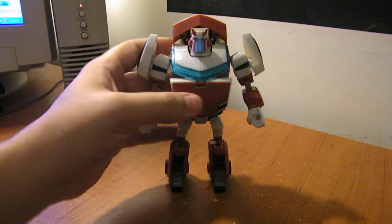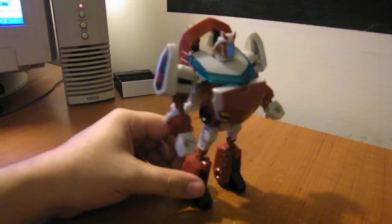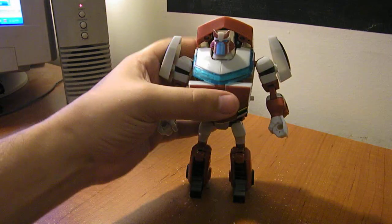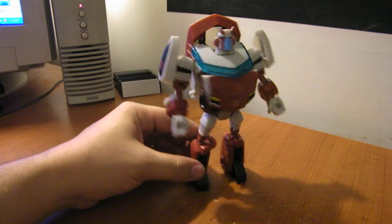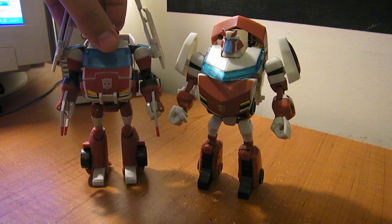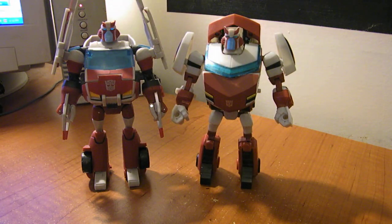Very cool. You can see he's got his fixed head crest — it's not broken yet. A little slimmer, but very accurate to his robot mode on the cartoon. And here's a quick comparison with modern day Earth mode Ratchet. Very cool.